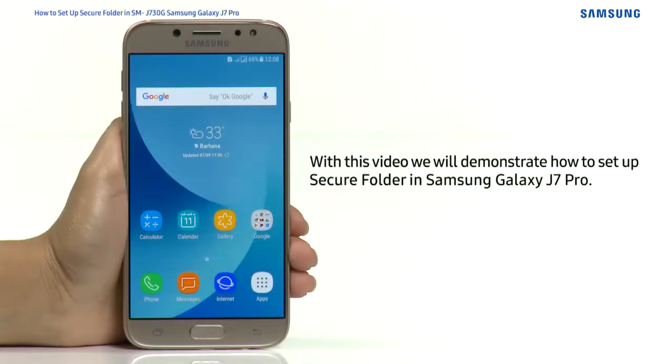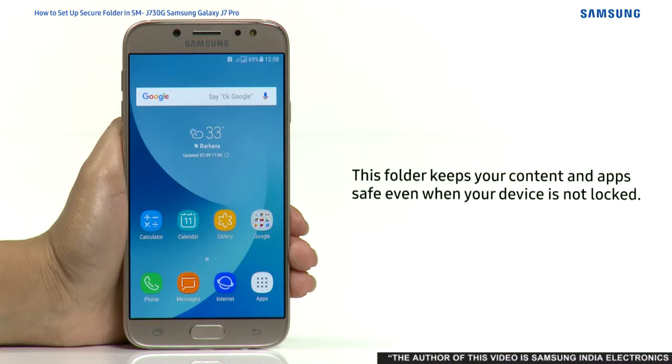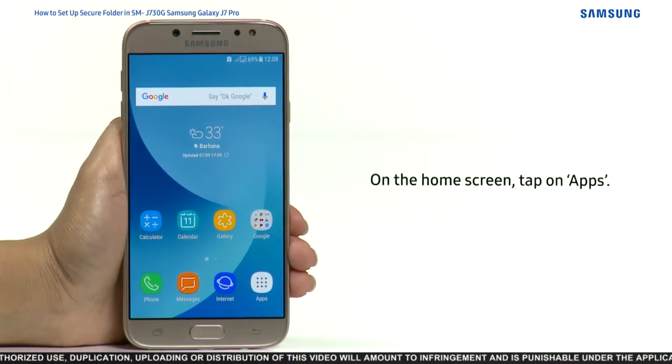Hello everyone. In this video we will demonstrate how to set up Secure Folder in Samsung Galaxy J7 Pro. Secure Folder protects your data by keeping others away from your private content, keeping your content and apps safe even when your device is not locked. Please note: Secure Folder automatically gets locked or inaccessible if a user tries to customize or root the software, or make any changes to the operating system.